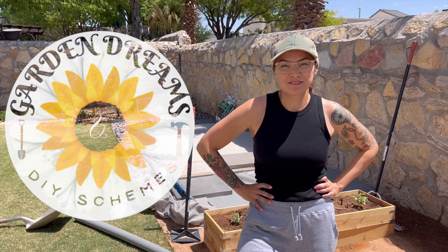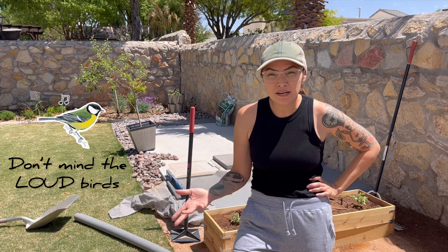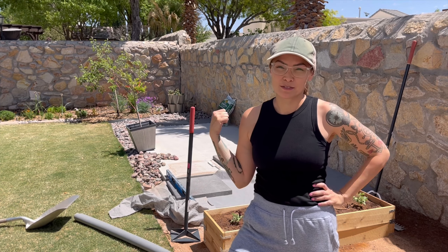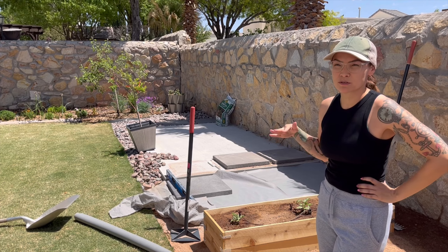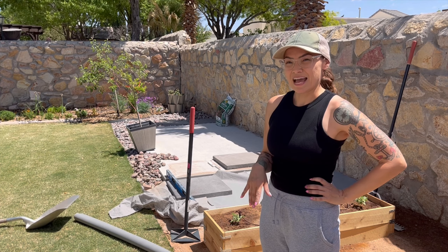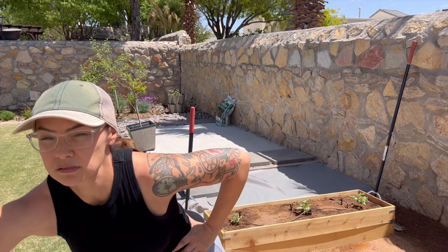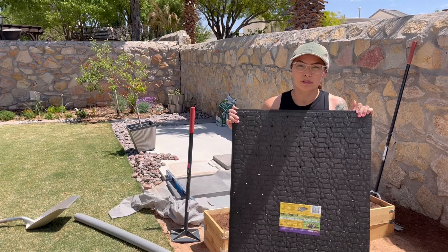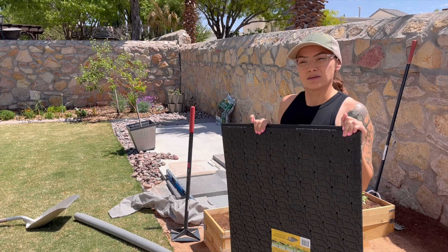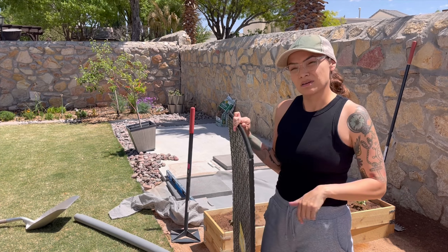Hey guys! Welcome to Garden Dreams and DIY Skiing. I wasn't going to record today, but we started doing this. We're going to put these pavers and we're trying to even them out. We tried to do it with just sand, but that didn't work. So I went to Lowe's and I got these panels. We're going to put these under and we'll show you how to do it — it's not that hard, but let's do it.